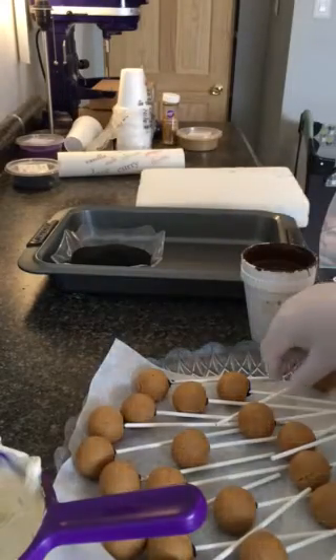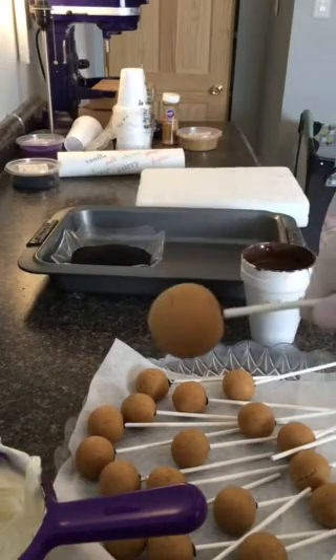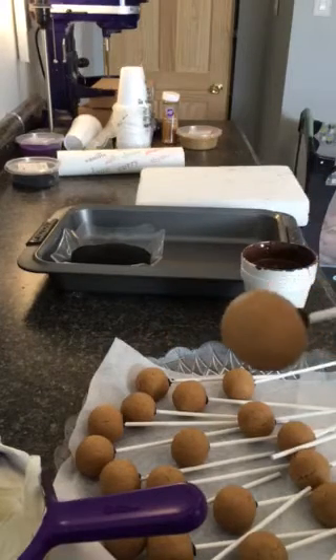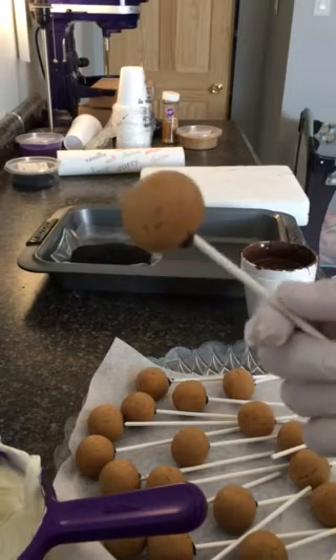So what I did was I did the cake pops, because it's summertime, so it's just mostly here this way. I dipped them in chocolate, the sticks, and then I stuck them in the bottom. I put them in the fridge for a couple of minutes. It's just so hot now that you just need to do that. Okay, let's do what we're going to do.